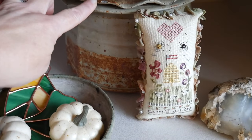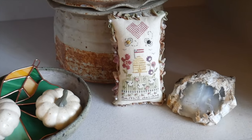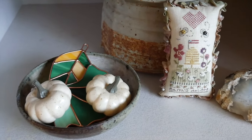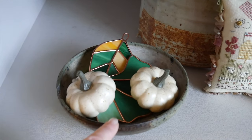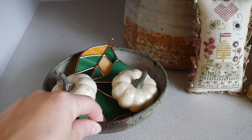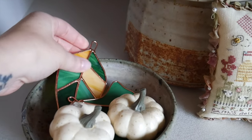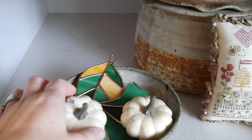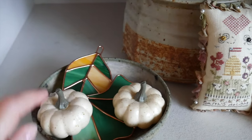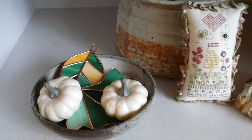My parents purchased these pottery pieces in the seventies when they were at school at the Cleveland Institute of Art. They have some little chips now, but they were always out at our house growing up. This is a rock, I think from Moab — I usually have a lot of rocks displayed in here. And then this dish is part of the ceramic collection. These little stained glass leaves I got a couple of years ago at the thrift store.